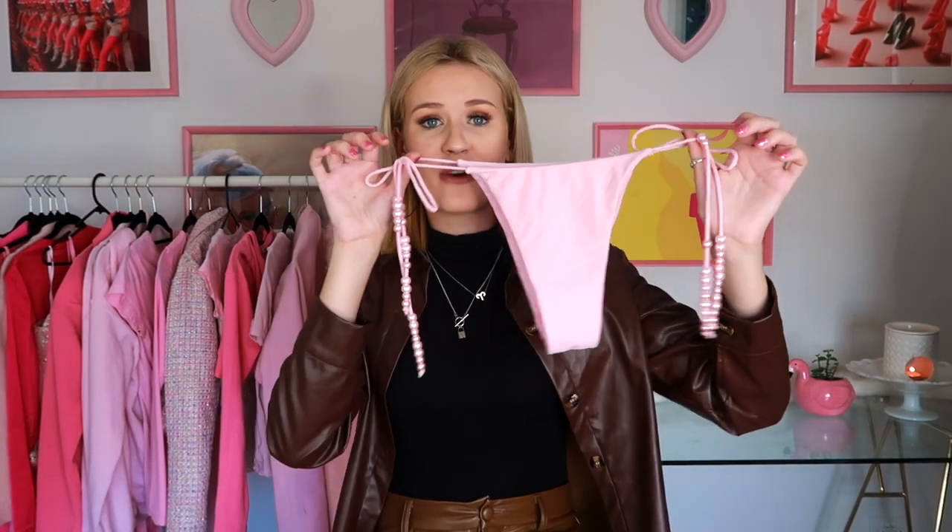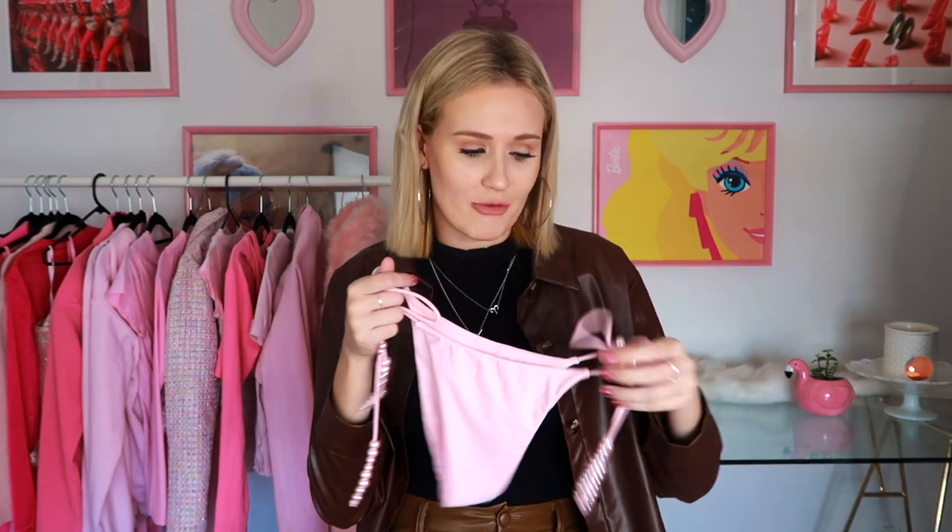The first life hack we're testing today is where you apparently turn bikini bottoms into a cool, fashionable top. This looks too good to be true. My prediction is that this is one of those ones where it just looks good for the camera and it's not something you can actually wear out and about.